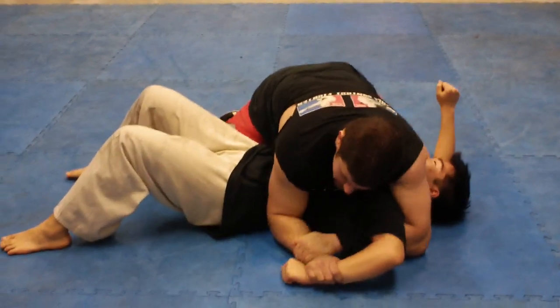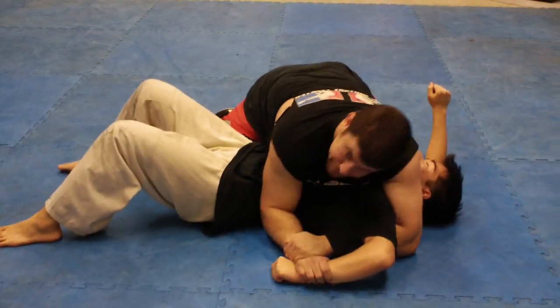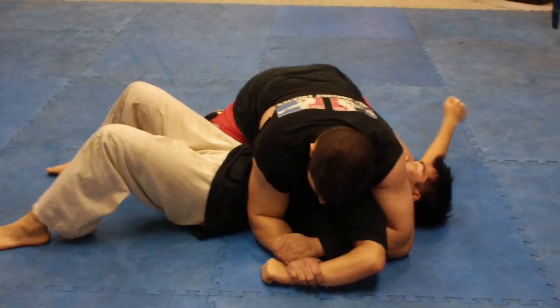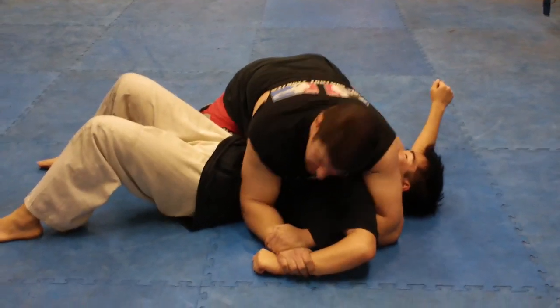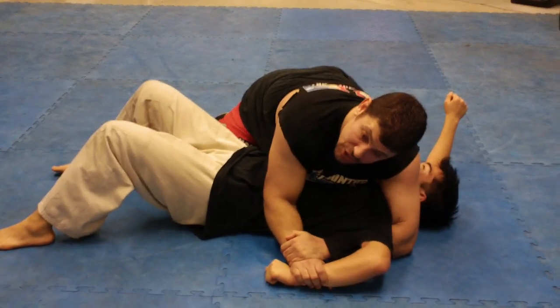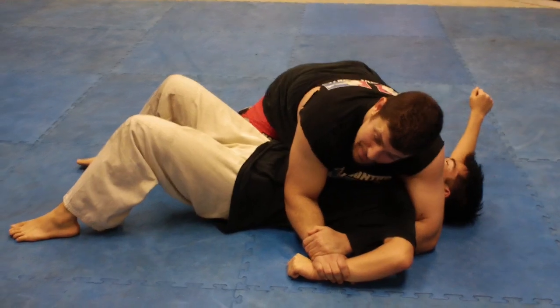Once you get your lock, you get your double wrist lock going — your downward double wrist lock, your Kimura position. I find the best way of really finishing this against fighters — against big, strong, muscular, PED guys —